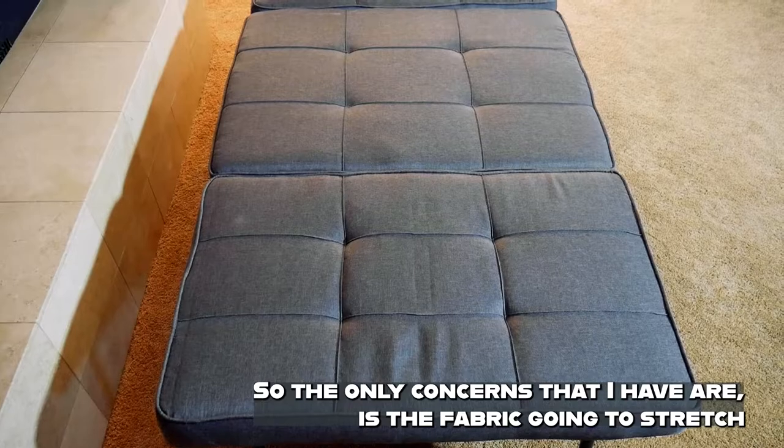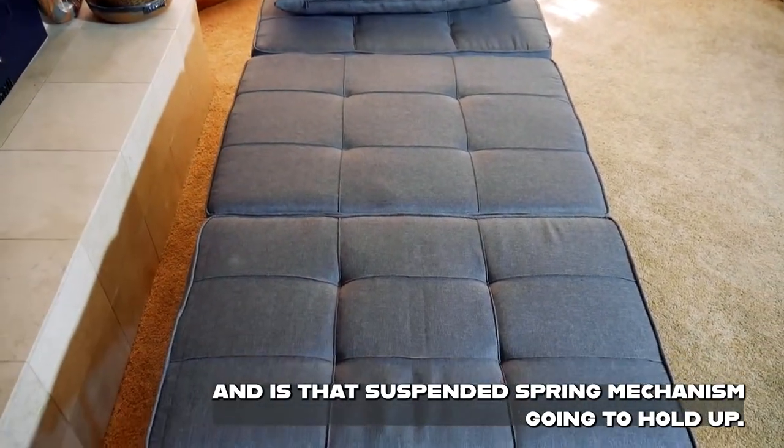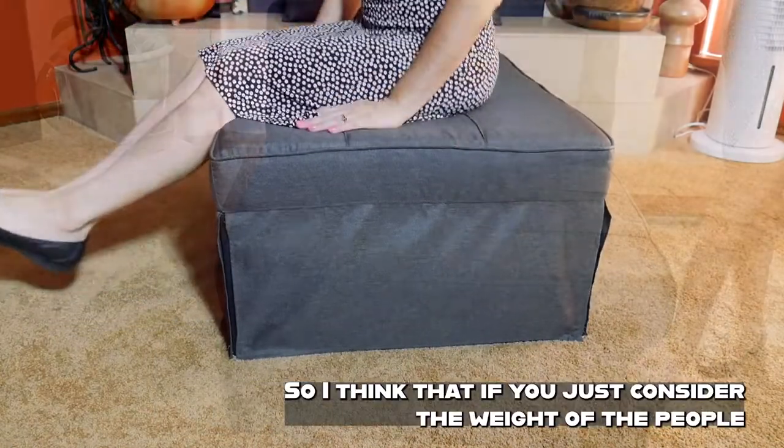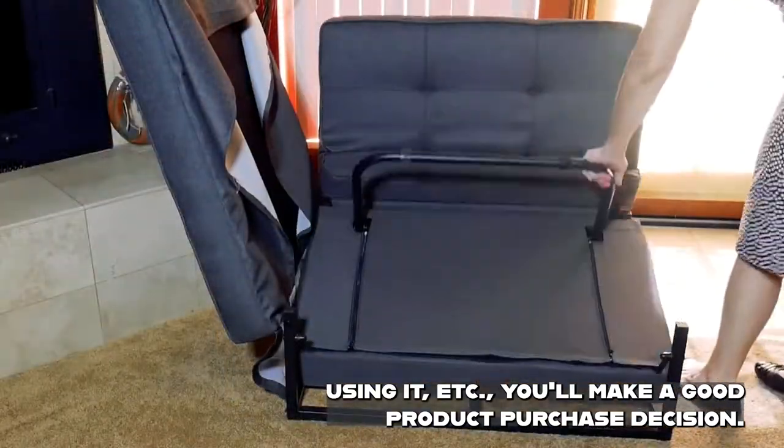The only concerns I have are whether the fabric is going to stretch and whether that suspended spring mechanism is going to hold up. If you just consider the weight of the people using it, you'll make a good product purchase decision.